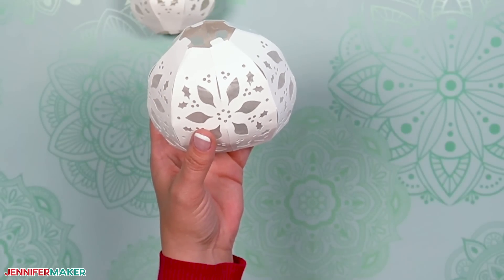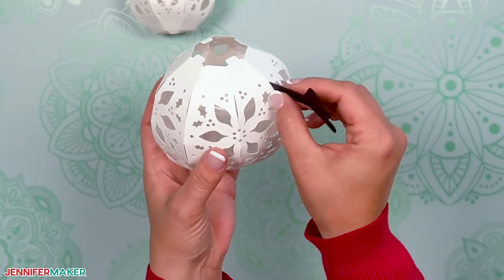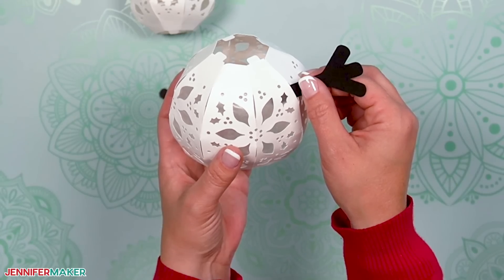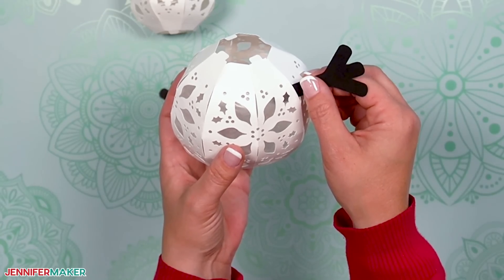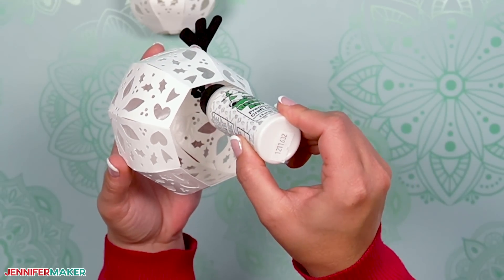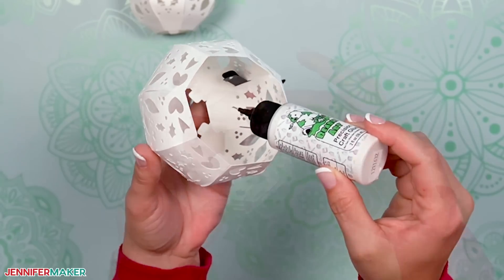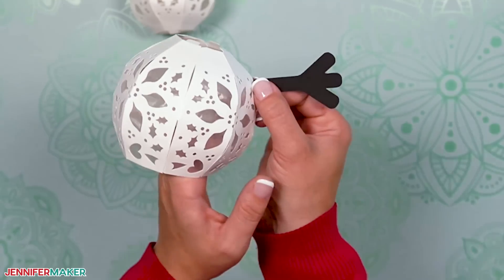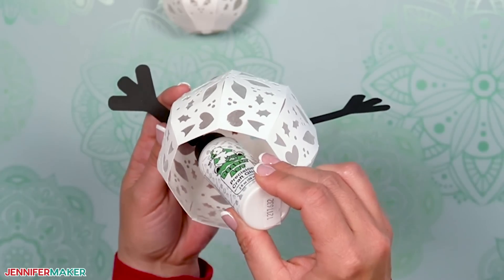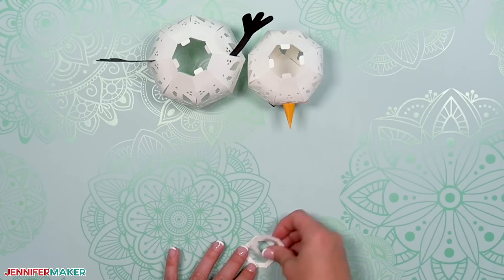Going back to the Christmas snowman version, take an arm and press the tabs together while sliding them into one of the top slits on the side. I put my arms at the very bottom of the slit to leave room for the scarf later on. Flip the body piece over and carefully add a dot of glue to each tab where it will touch the inner surface. Press the tabs against the body from the inside. Use your other hand to press from the outside until the glue dries. Add the other arm to the opposite side. Next, we'll use the connector pieces — the K's on the sheet — to attach the head to the body.